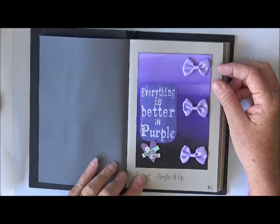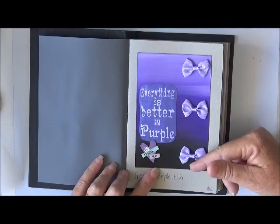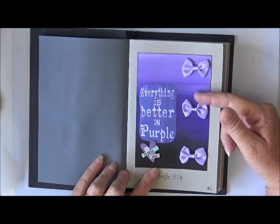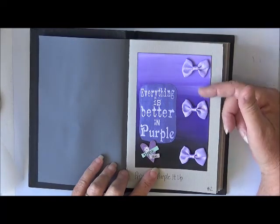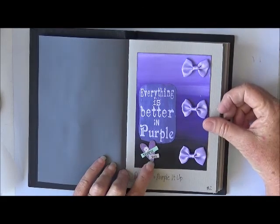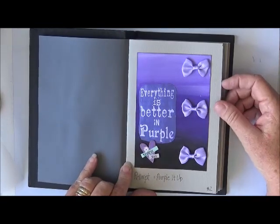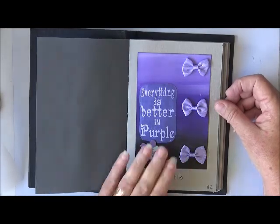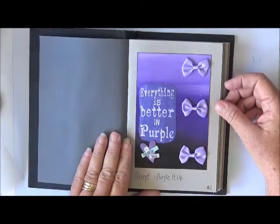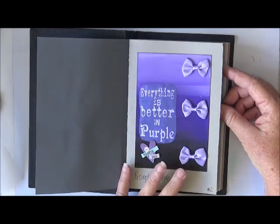Number two, the prompt was purple it up and I've just gone from like a black to the shading to a lighter purple up there. Put some purple bows on, a purple little heart that says thank you and a saying 'everything is better in purple.' I really love purple — it's my favourite colour I think. Okay so that's number two.